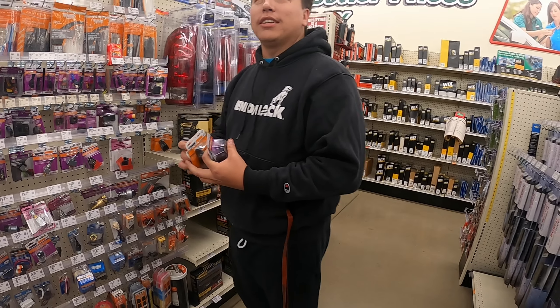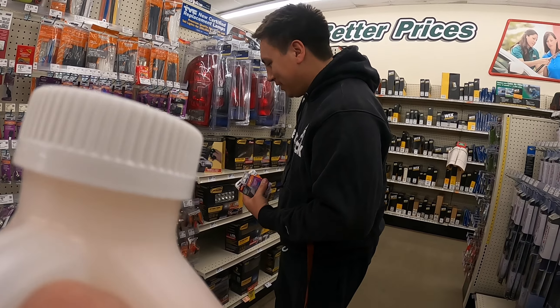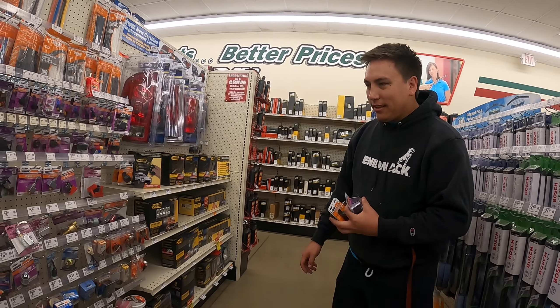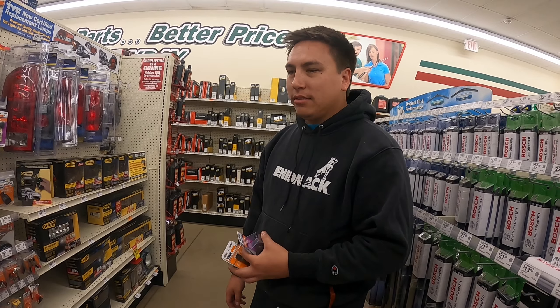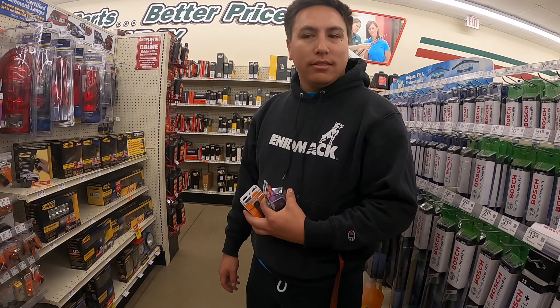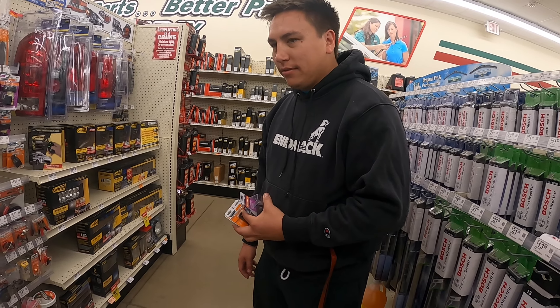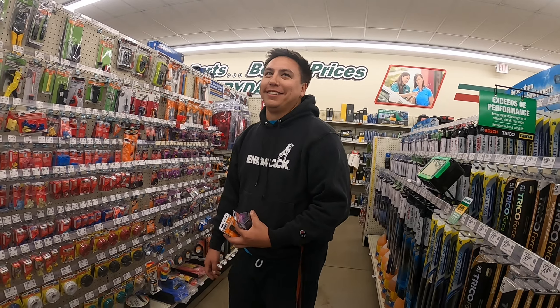Inside O'Reilly's — we need to get switches, rocker switches, which are right over here. There's some banter about the camera angle — trying to get a metal stance shot in the aisle. Filming feels a bit awkward holding the camera in public.